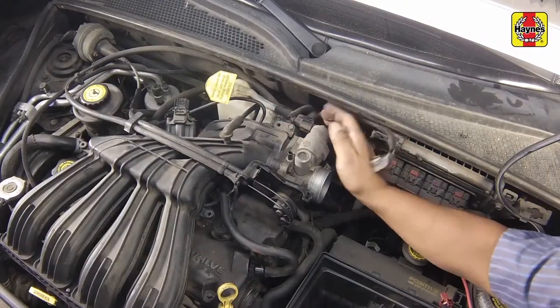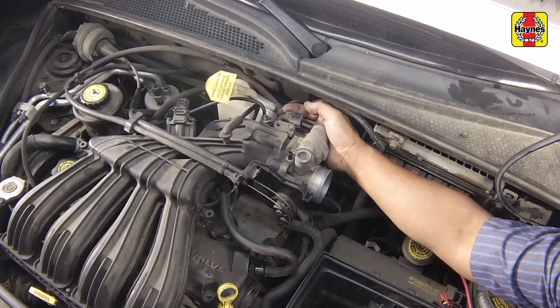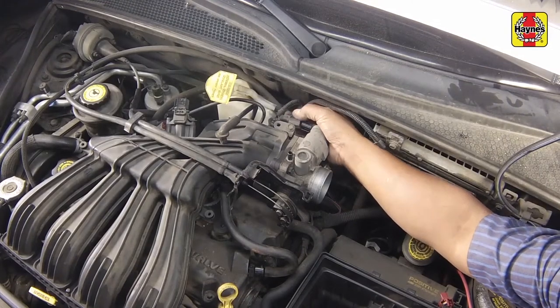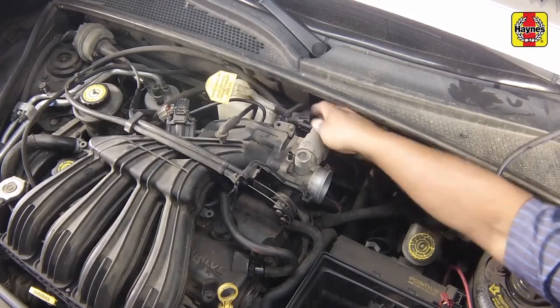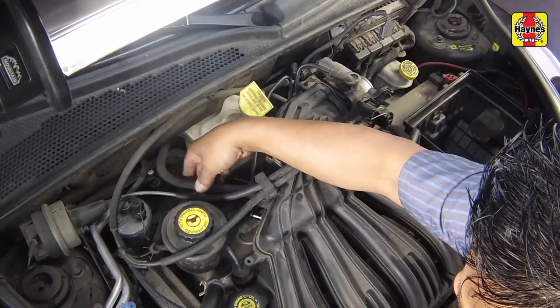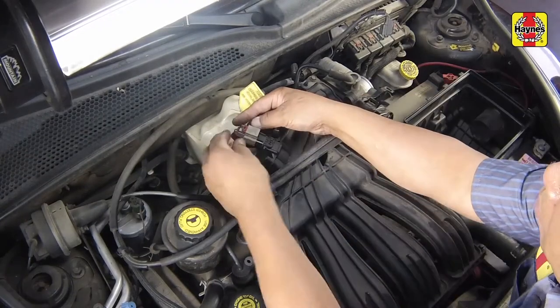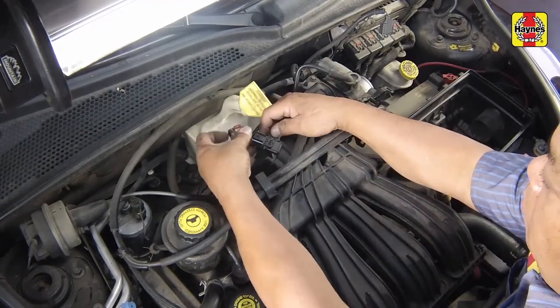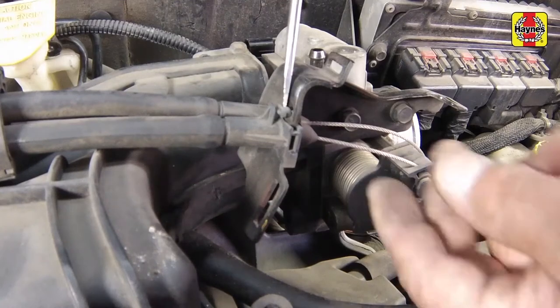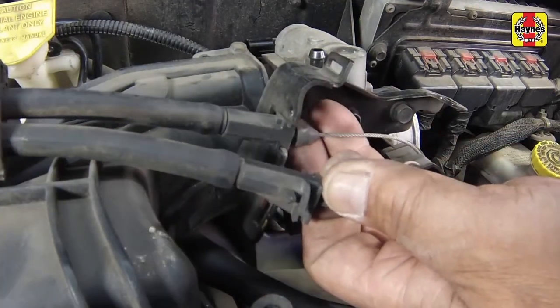Unclip and remove the cable guard. Unplug the electrical connectors from the idle air control motor, the throttle position sensor, and the manifold absolute pressure sensor. Also disconnect the various vacuum hoses from the throttle body and intake manifold, labeling them as necessary. Detach the accelerator cable and, if equipped, the cruise control cable from the throttle lever arm.